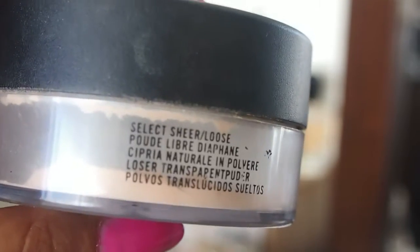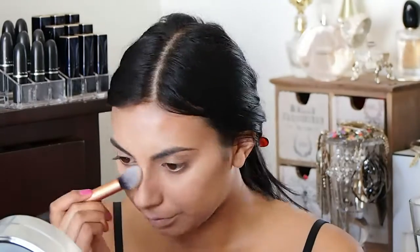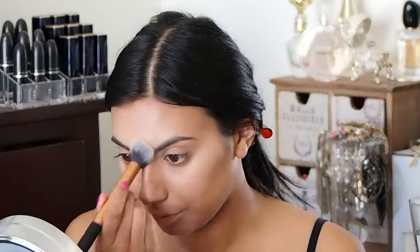Then I'm going to use this loose powder by MAC and pop that underneath my eyes just to set the concealer, and also on my nose and around my nostrils, around my mouth, my eyelids and a little bit on my forehead — so basically my T-zone and my eyelids.